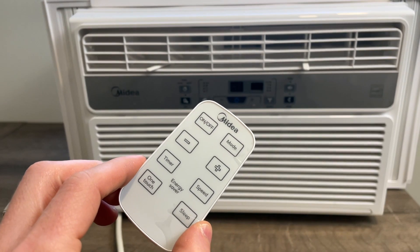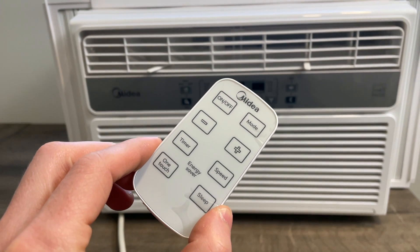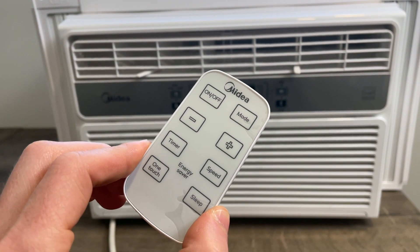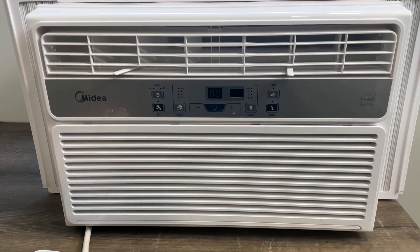It does come with a remote, which is nice — if you're on the other side of the room or doing whatever you are, you don't have to get up to constantly change it. And this remote actually does work. There's nothing more annoying than getting a remote for something that doesn't work properly. It's pretty simple and straightforward to use.